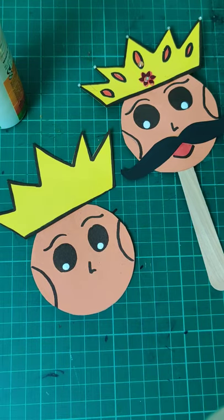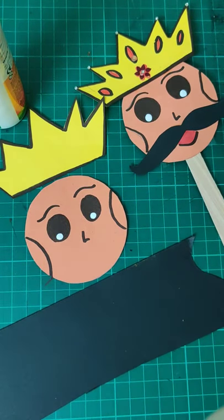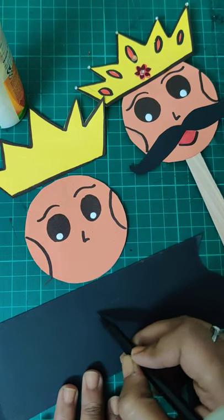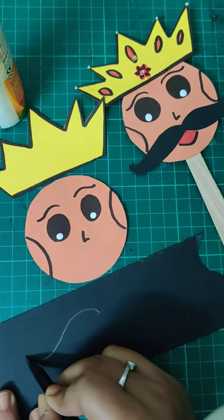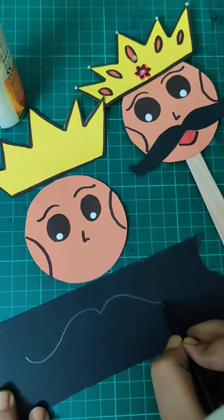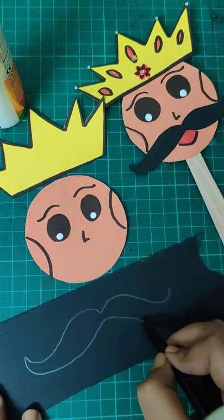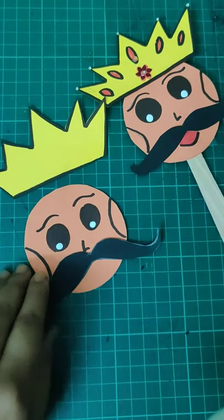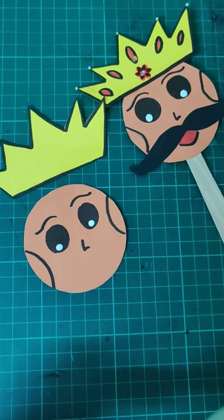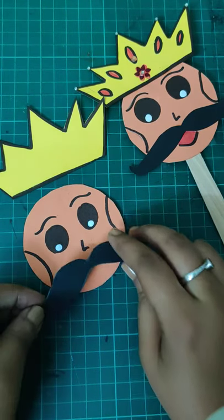Now we are going to make the mustache. Take black paper and draw the mustache — start from the center, make a curve on each side, come back to the center, make another curve and join it. Then cut it out. We'll put some fevicol in the center and stick the mustache on.